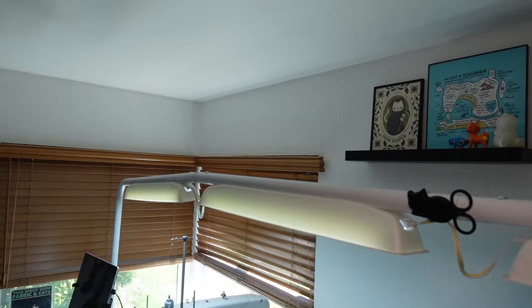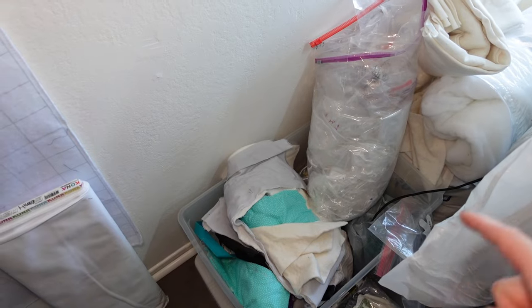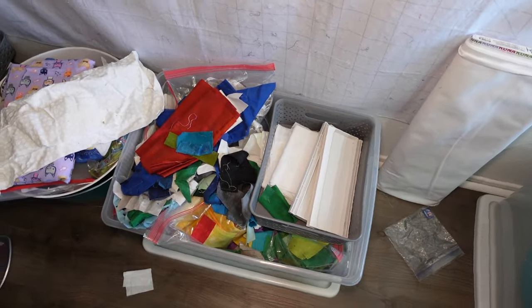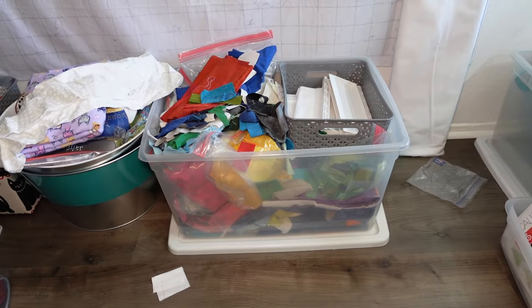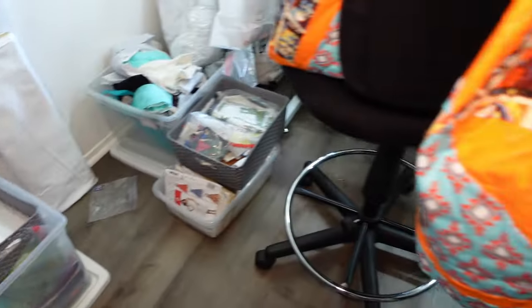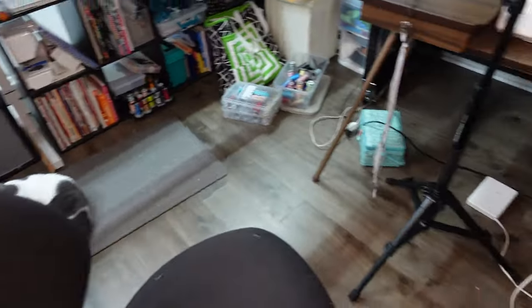Let me show you these last boxes real quick. This box is all big chunks where I still need to cut or pick the batting off so I can use those in different ways. This one is all my grunge — it grew from a little bin into this big box — so that's going to be another scrappy project. The other stuff is in my closet.